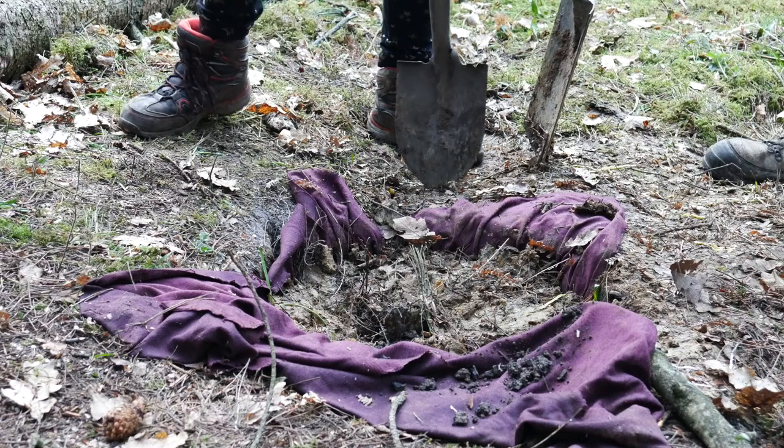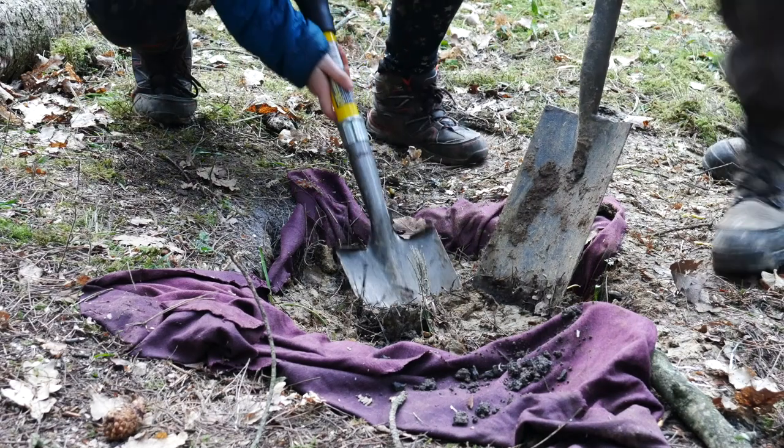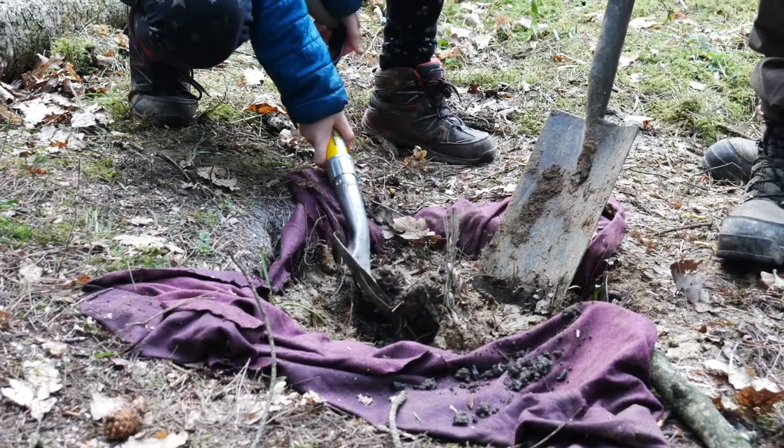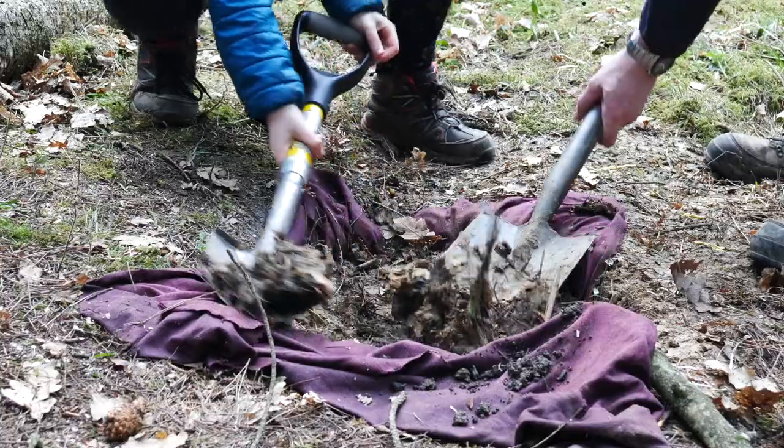Okay, so it's been about five hours and it's time to dig up the ground oven. You must be really careful that you don't put your spade onto the top of your oven — you wouldn't want to damage your Dutch oven.